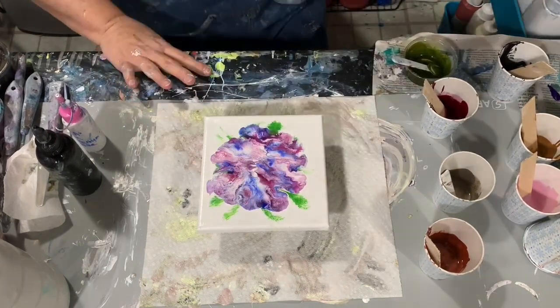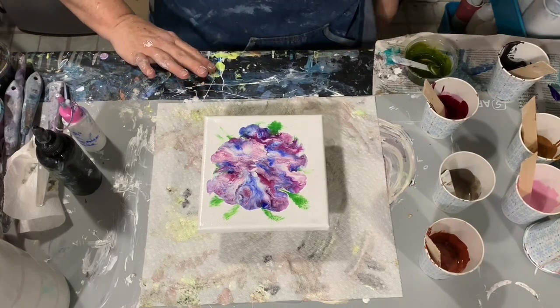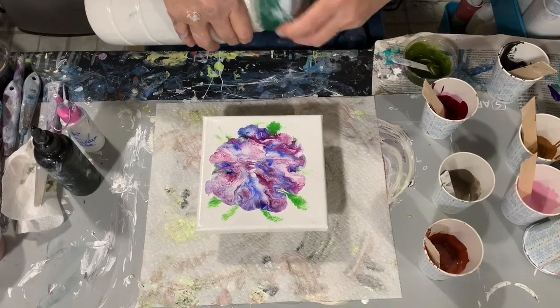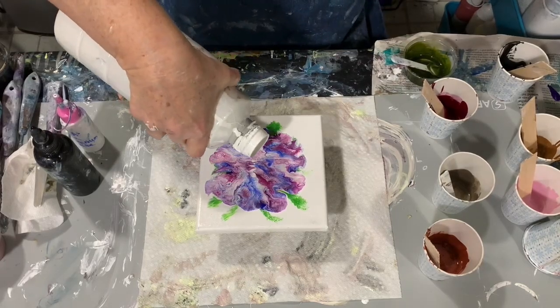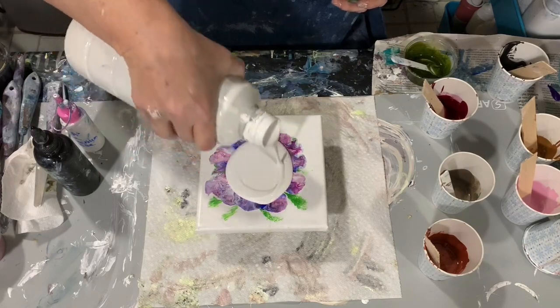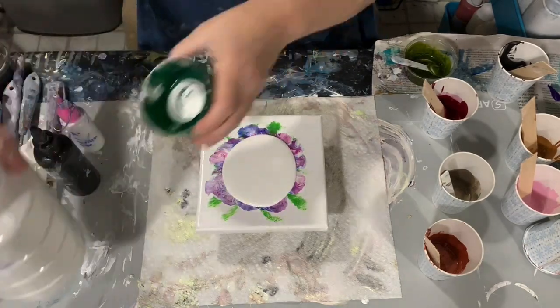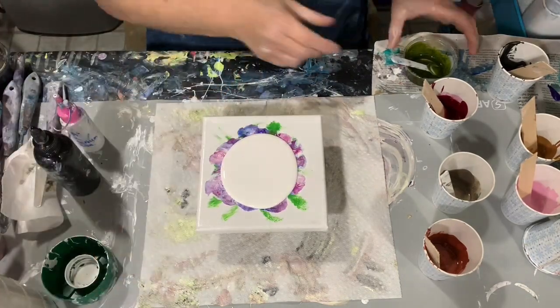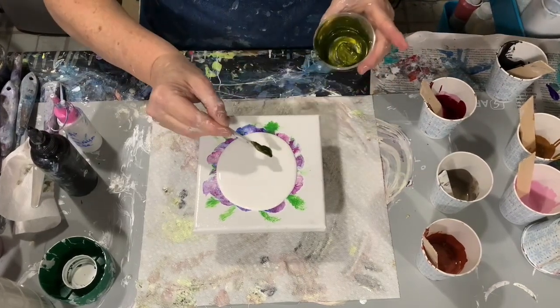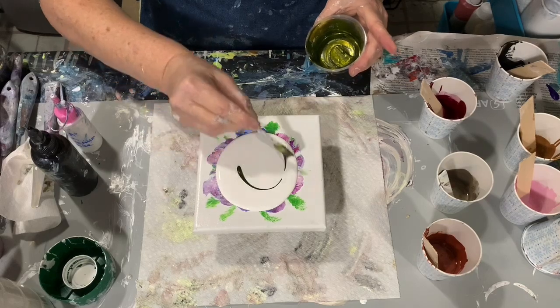Hi everybody, it's Deb from Dandy Art Gallery. I'm doing a voiceover today for this video and what I have here is a used 6 by 6 inch canvas and I'm going to do a bloom swipe on it. Here I'm putting down my base coat, which is a house paint — it's Lucite semi-gloss white wall paint.